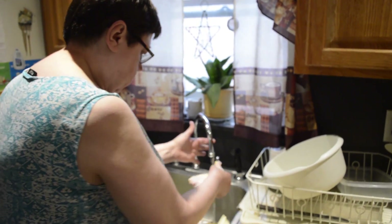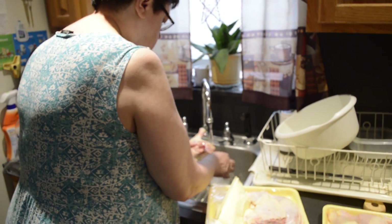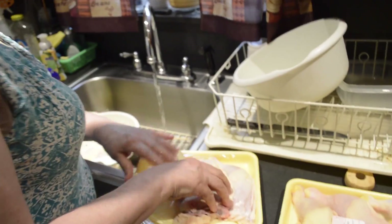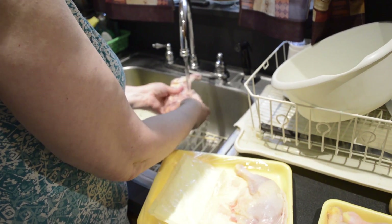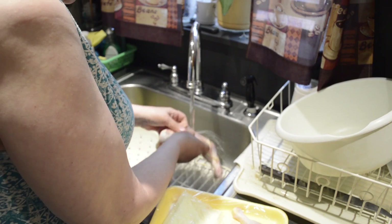My lovely wife is going to wash the chicken because you don't know where it's been and you don't know who's been handling it. So what are you doing here? Washing the chicken — I'm giving it a bath. Are you using hot or cold water? Cold water.